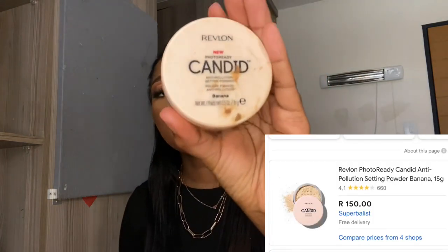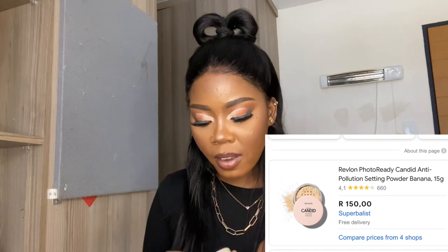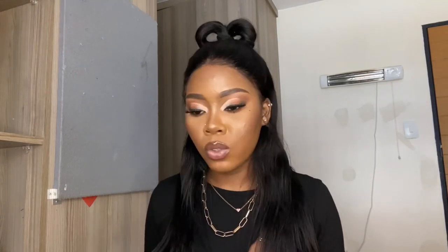Now that you've highlighted and contoured your face, you're going to need a banana powder. This is a Revlon Candid Banana Powder — very affordable. I think this one was R150. I don't want to add a whole lot of things because you won't need all of this if you're still learning how to use makeup.